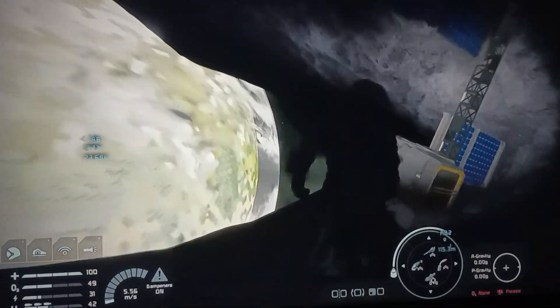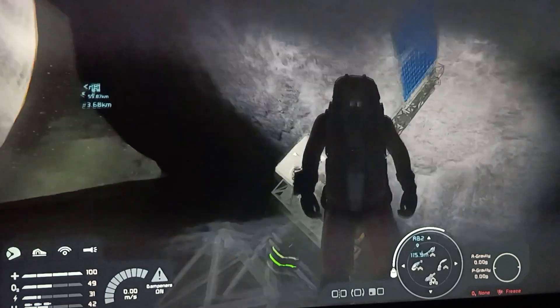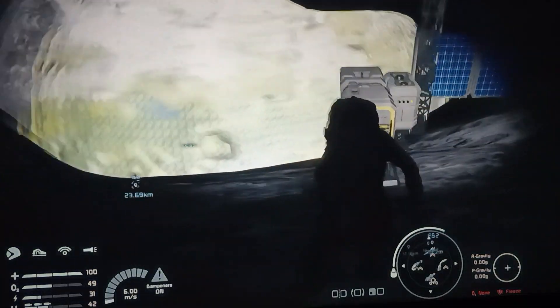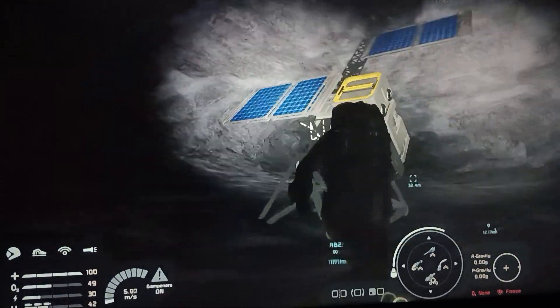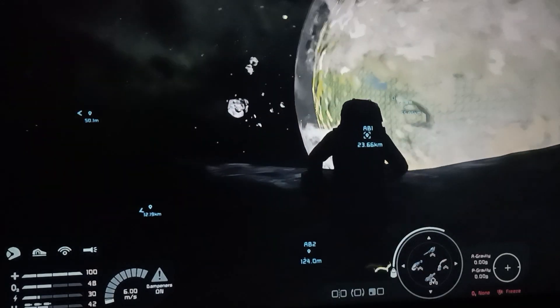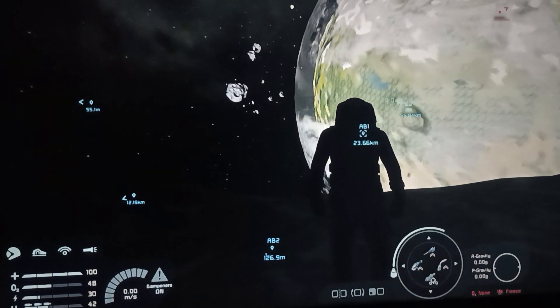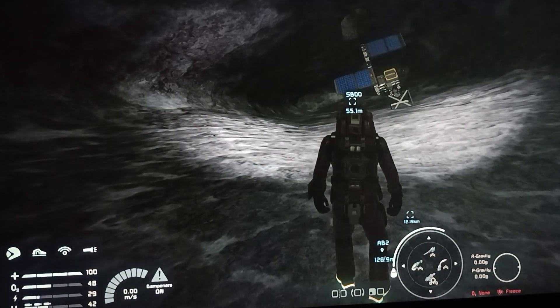If you want to start exploring out in outer space and all that, you really don't need a spaceship. You can do it with your backpack — just got to grind it out and go one step at a time. Did the first one, then came here, and the third one is over there.